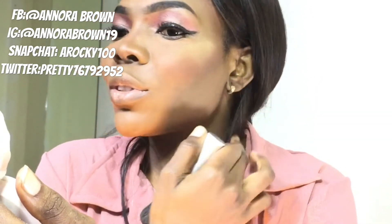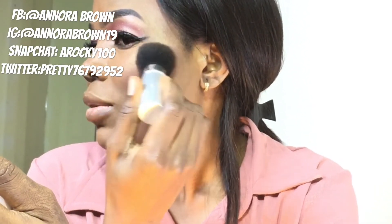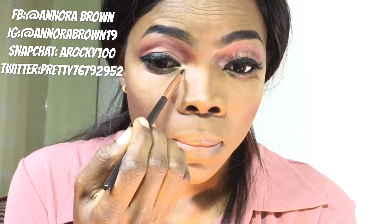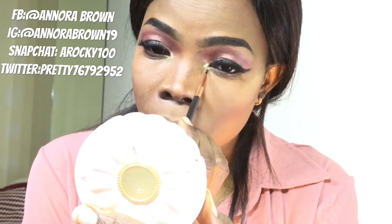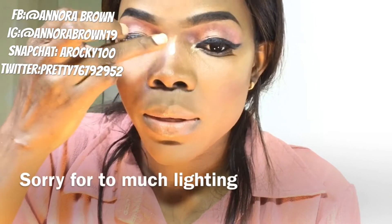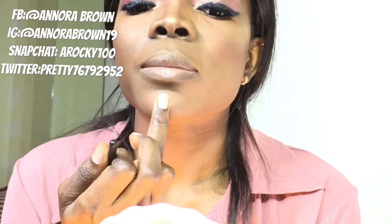Oh my god guys, I love this brush for highlighting — it's so nice. It covers the whole of my cheek. I'll move to the inner corners of my eyes and highlight the bridge of my nose. I always love to highlight the bridge of my nose with my hands. A little bit underneath my cheek too.